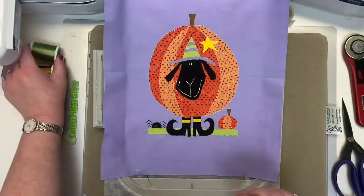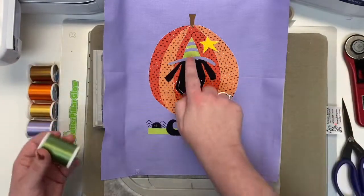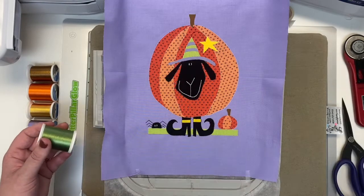Now we're going to load the avocado, the 1177. The machine is going to do a buttonhole stitch on the green part of Wanda's hat and on her little base. All of your avocado is now stitched.